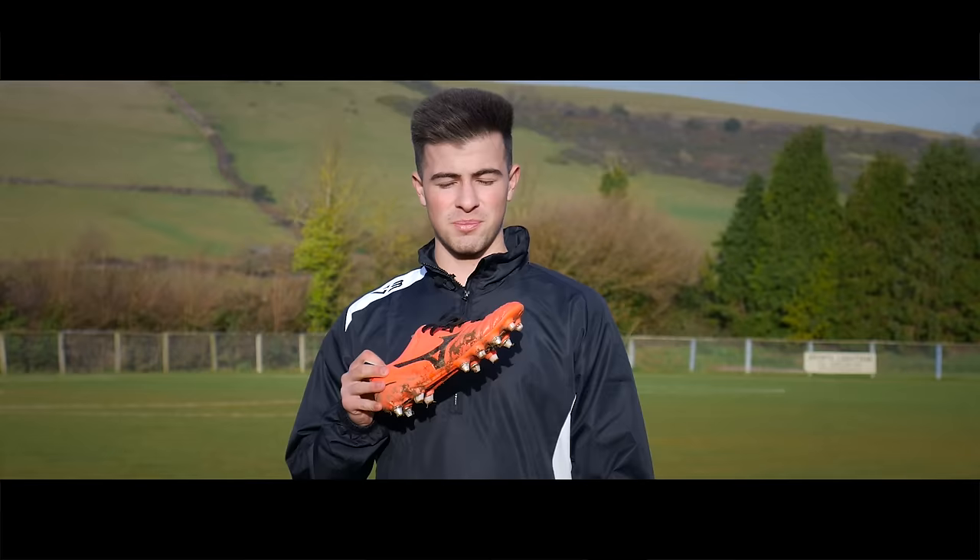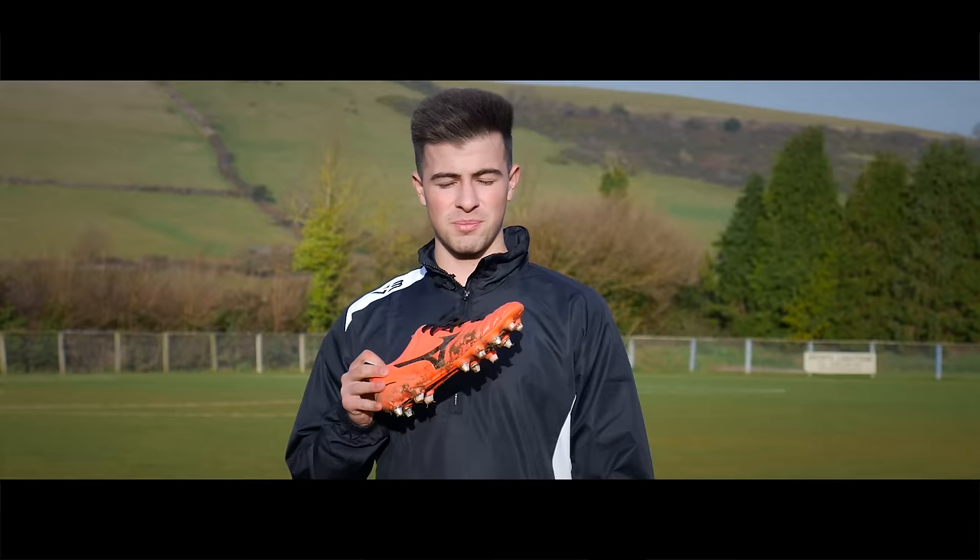I honestly feel like the Morelia Neo 2 is an underrated boot — it is very lightweight and one of the most comfortable boots I've worn. This is a soft ground version and we also do a firm ground. I'll leave a link below in the description. Thanks for watching, don't forget to like and subscribe.